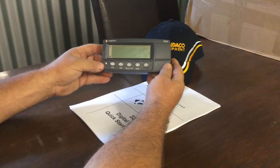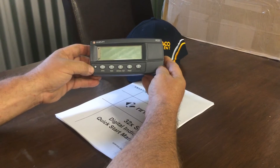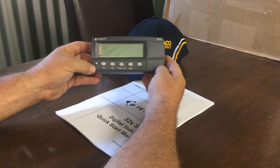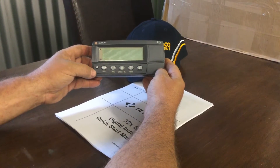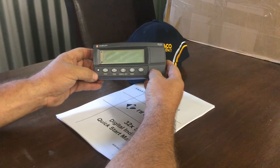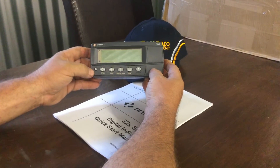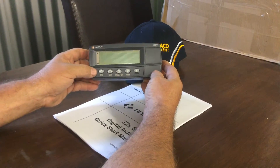Hello, this is a video tutorial for assisting in calibrating your Landico weight scale monitor. Today we're going to start with a quick zeroing and span setting procedure, beginning by pressing the zero button.